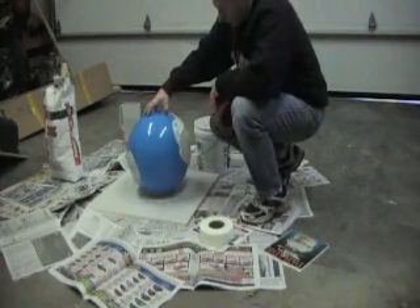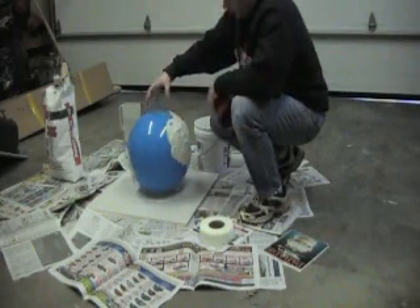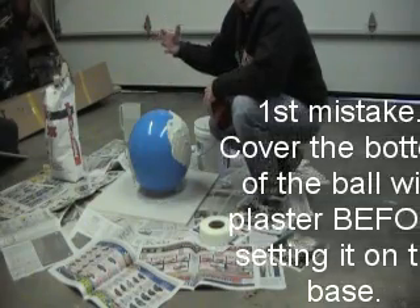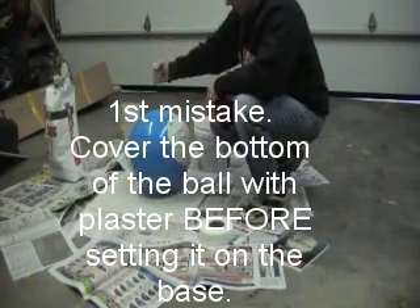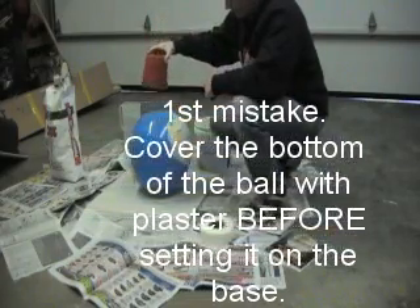We're going to put the top on about six inches in diameter to allow us to reach in and get the ball out when the bowl is done, and also to get a rod — to be able to stick the rod in and get the air out through the concrete. I'll use this. There it is.